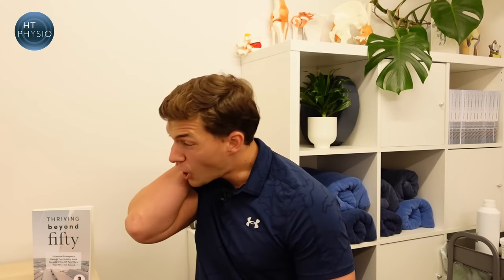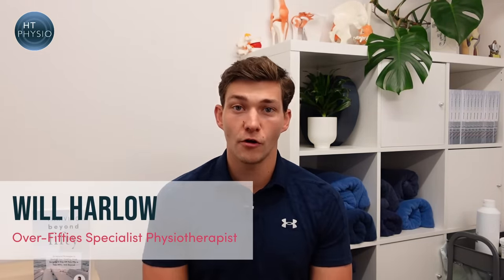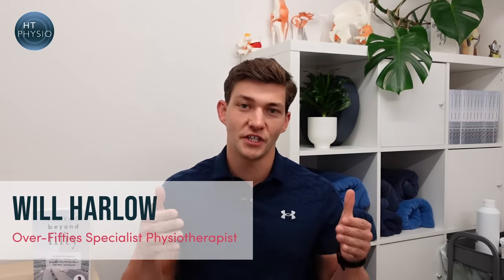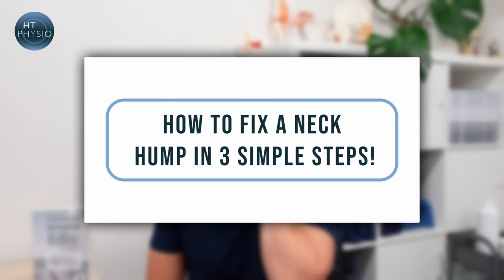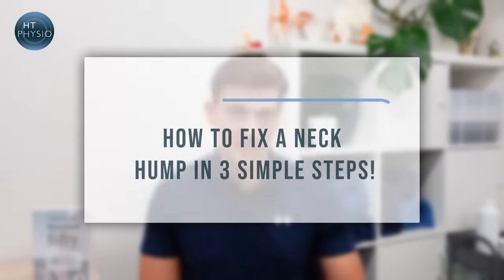If you're worried about a neck hump that seems to be getting worse as you get older, then in today's video I'm going to show you how to fix the problem. My name is Will Harlow and I'm the over-50s specialist physio here at HT Physio in Farnham, and today I'm going to show you how to fix a neck hump in three simple steps.